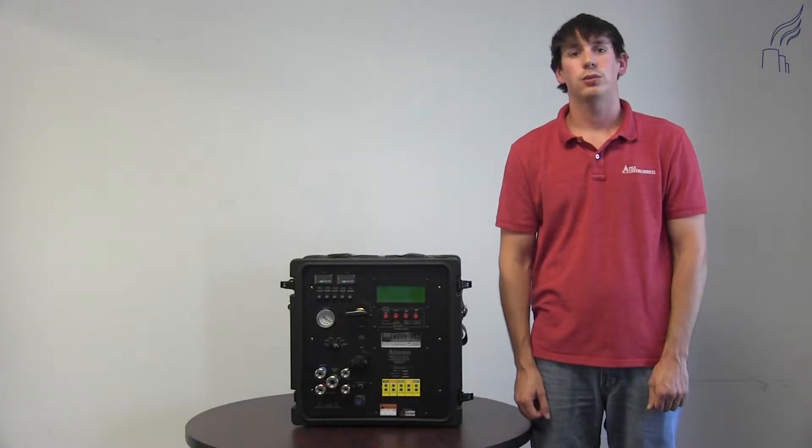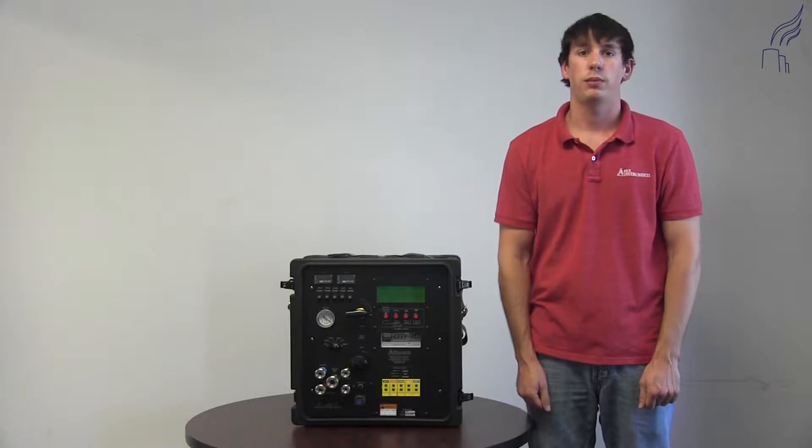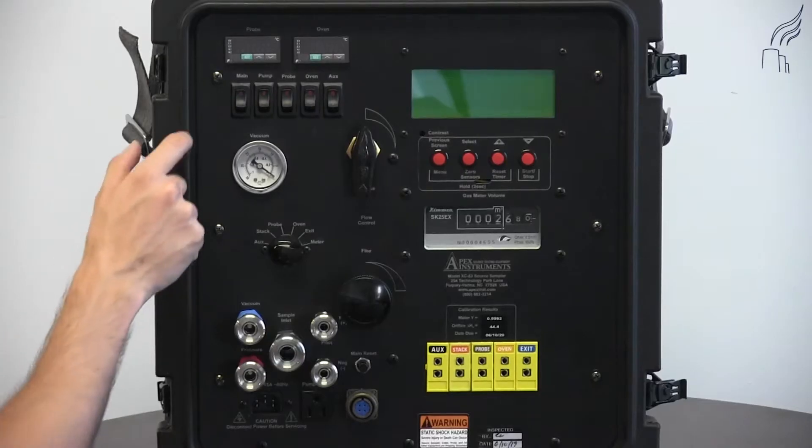I'm Joe Thompson with Apex Instruments Technical Service Group. I'm going to show you the components that make up the XC-53. At the top left,